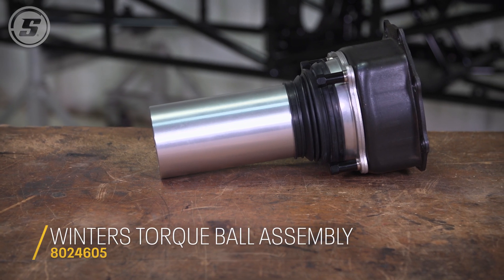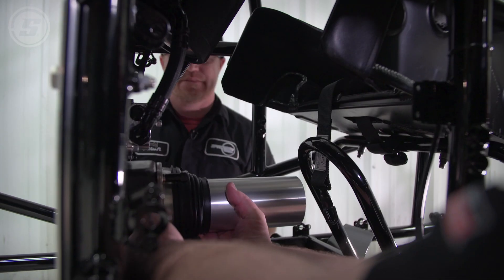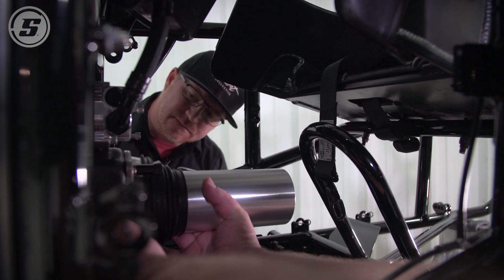Next we're going to do the bell housing — get it on the car and then from there we'll go to the torque tube. We check whether the holes line up, and they do.